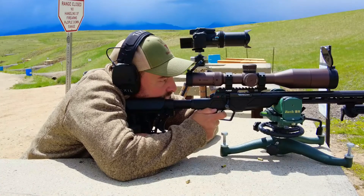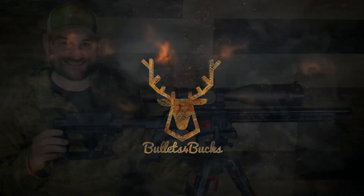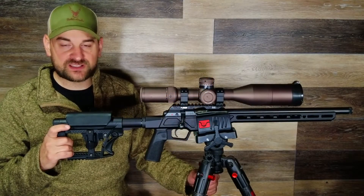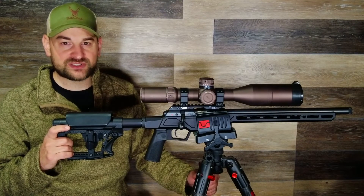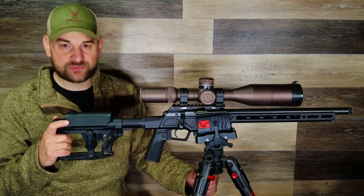Wow, really opened up on that one. Howdy there folks, my name is Steven and today I have something very exciting to show you. That's the CZ457 Varmint Precision Chassis Rifle — this is the 16.5 inch barreled version.